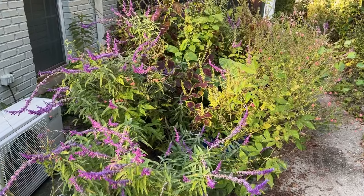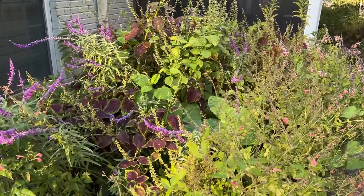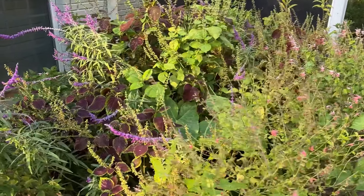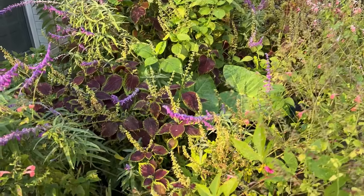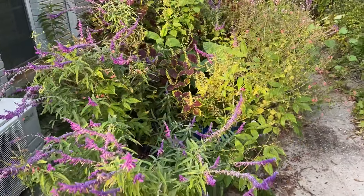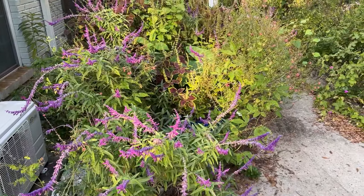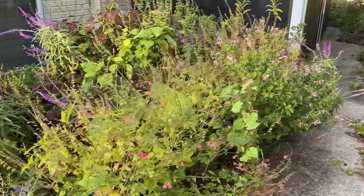Deanna, these are the coleus in here that I'm going to try to save and overwinter like you did last year. I'm going to cut them back because look — they're just tall and scraggly. But I'm going to put them in the potting shed and try to overwinter them so I can have a jump on spring. Because this is starting to look — oof — it's been out of control for a while.